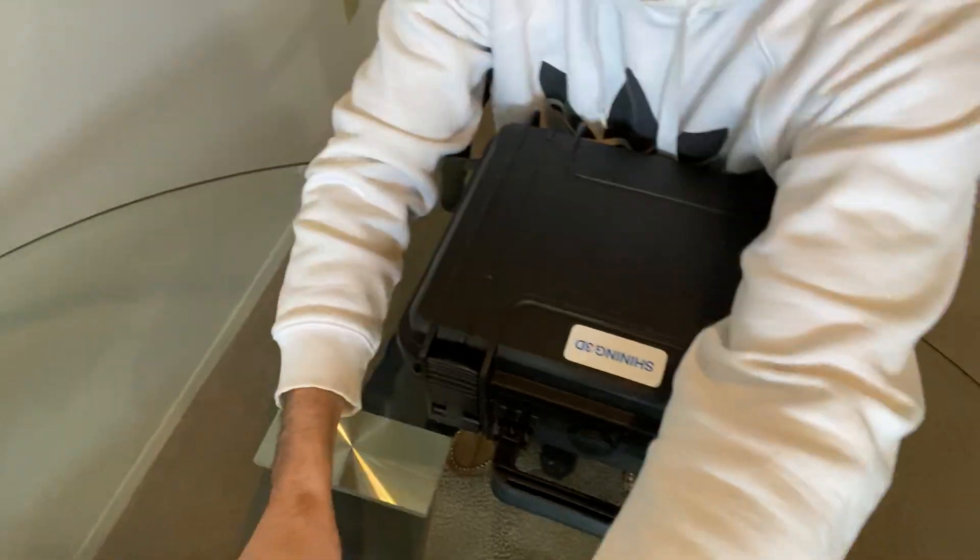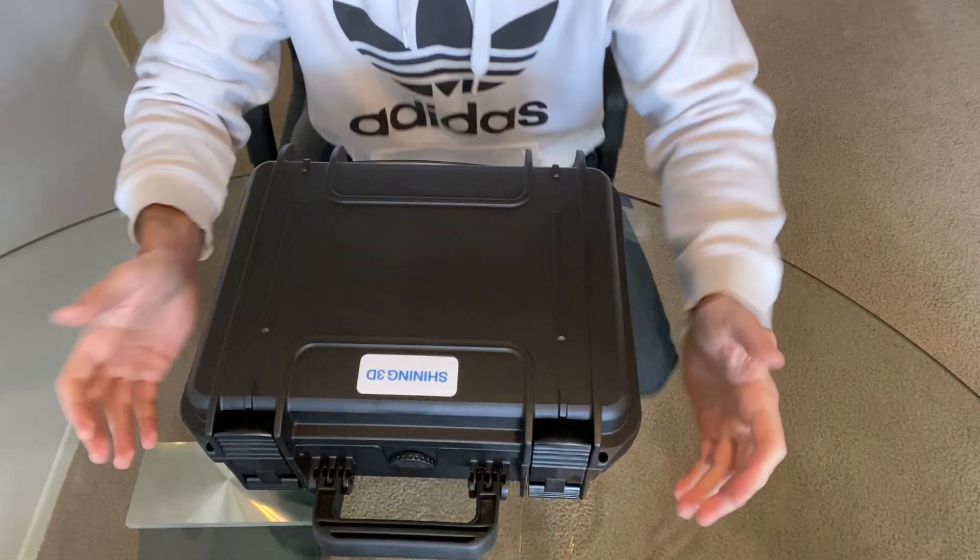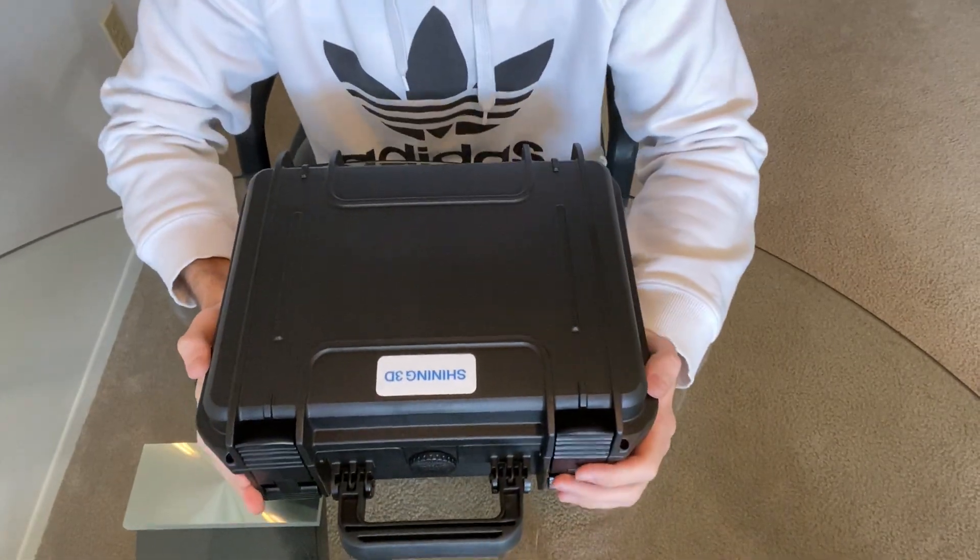Hey, what's up everybody, this is Nick with cadray.com and we're about to do an unboxing video of the Shining intraoral scanner. After you get this dropped off by us, you pull it out of the box — this is it.